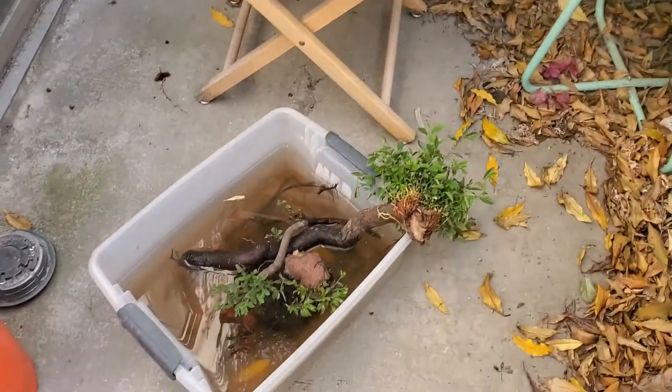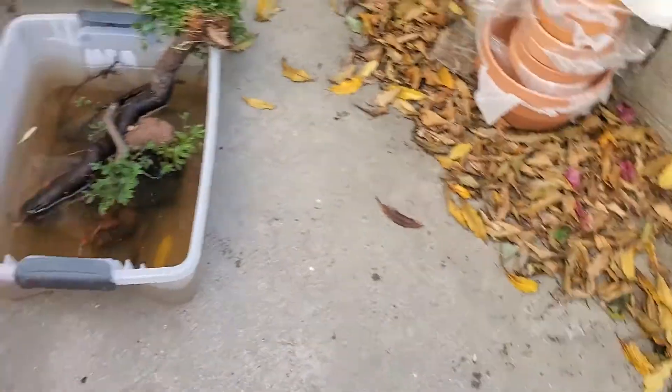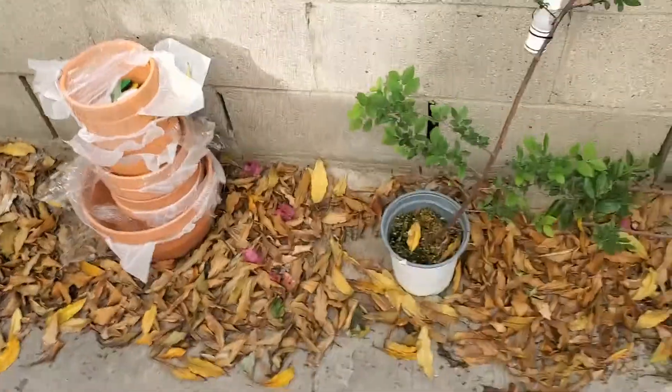Welcome to Back Alley Bonsai. Today I'm going to be doing a couple of interesting things. There are some cool salvage plants — you can call them urban wild collected plants — that I'm going to be working on. They are these elms that I have in this pool of water.